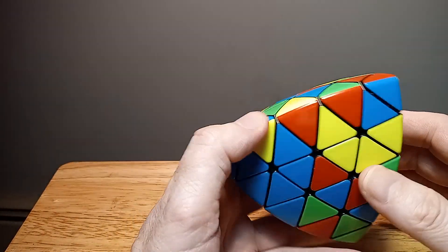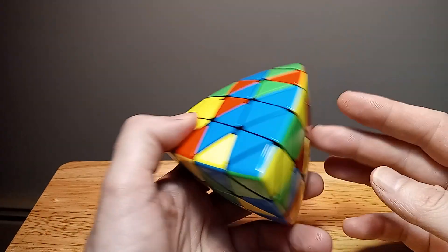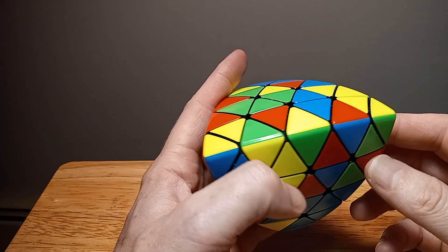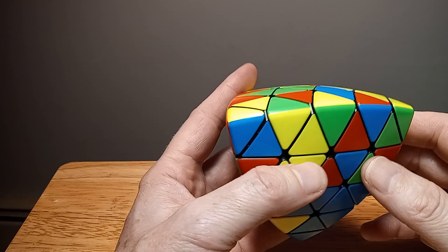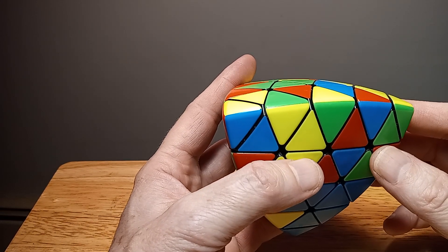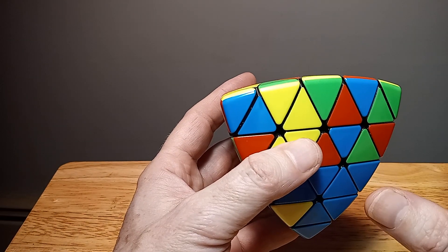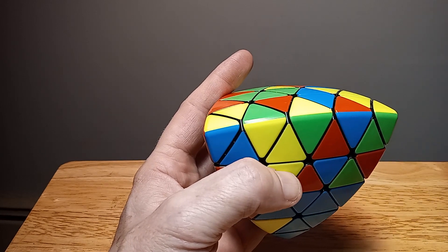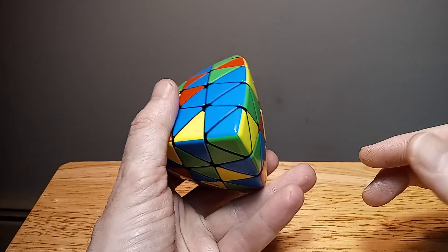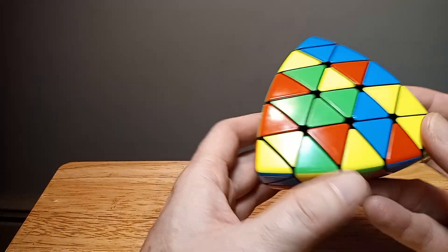I'm going to show the first part — how to do this, how to approach this. You're definitely going to learn something out of this. It's a little challenging but it's fun, and the first parts are not too hard as long as you know how to do them.